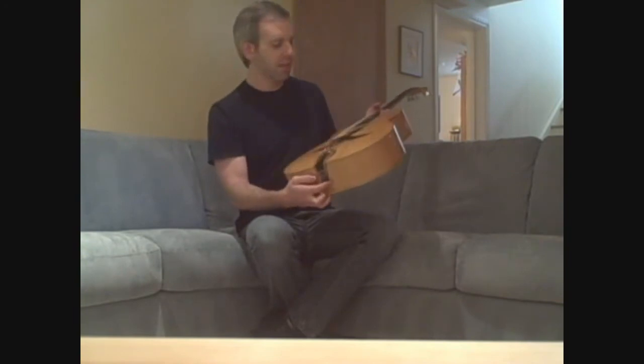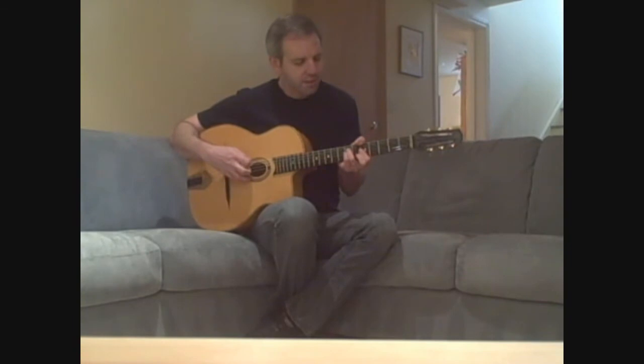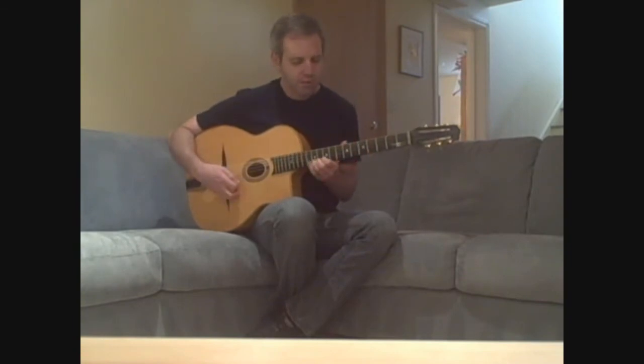And that is in working condition and sounds good. And here is what this guitar sounds like.